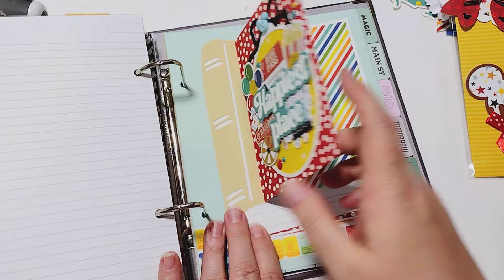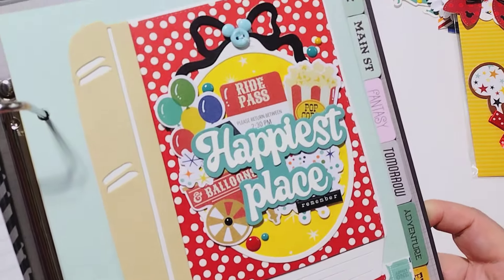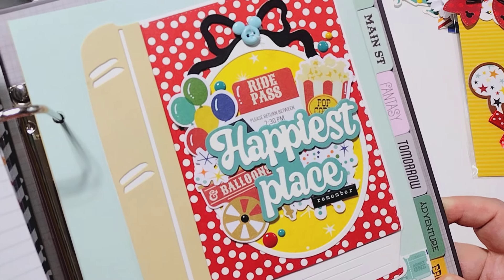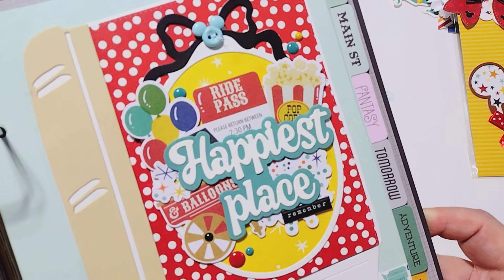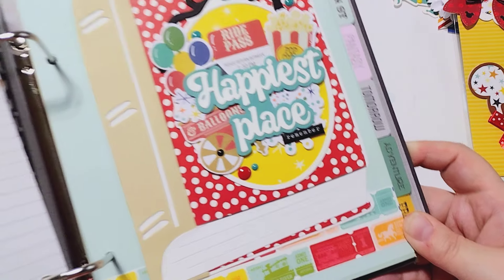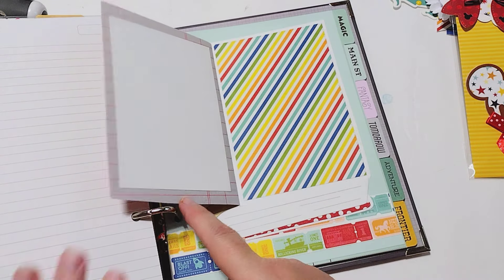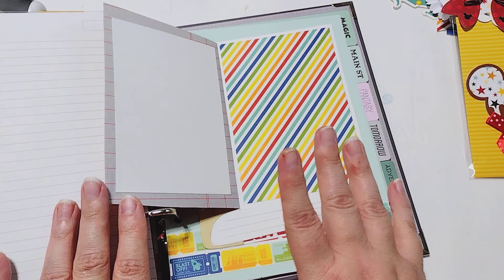Now I have a page in my album where I can add photos, so I decorated the front. I'm using the Simple Stories — I think it's the At the Park collection — and I used the Happiest Place sentiment from the sentiment set. I think it turned out super cute. It's very fun and interactive. I can add a photo here and here, or put one photo and some journaling on the other side.